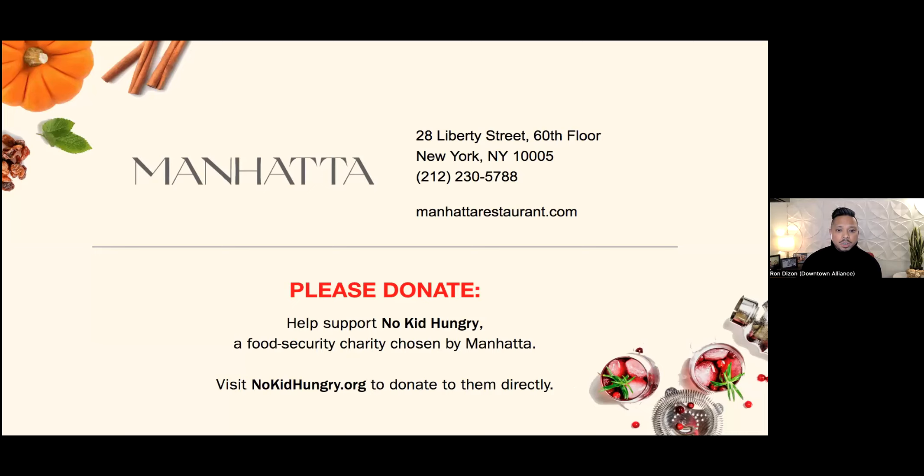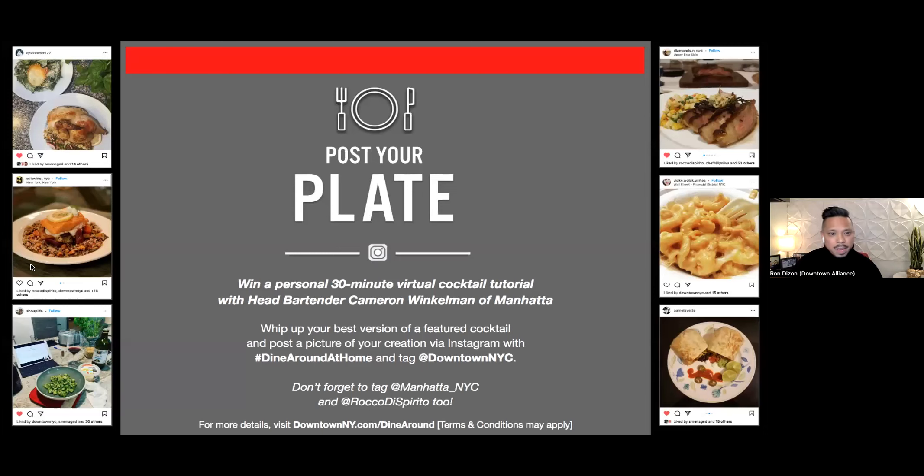One link I want to share right now is what we call the poster plate contest. This is a chance for anyone following at home and whipping up these special cocktails to enter to win a 30-minute private virtual cocktail tutorial with tonight's guest. Simply create your drink, post it on Instagram, and use the hashtag dinearoundathome and tag at downtown NYC. Also tag the restaurant and Rocco, our host.